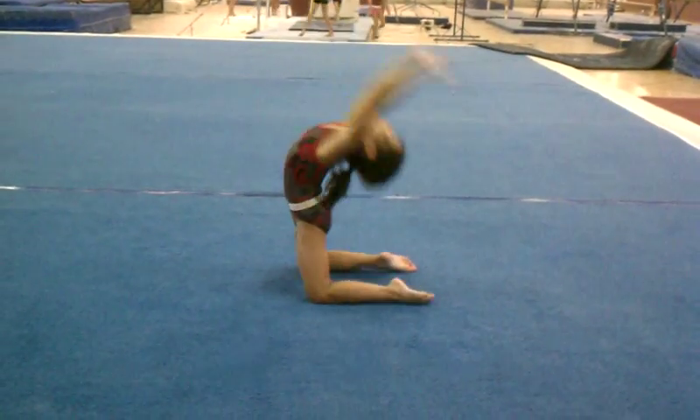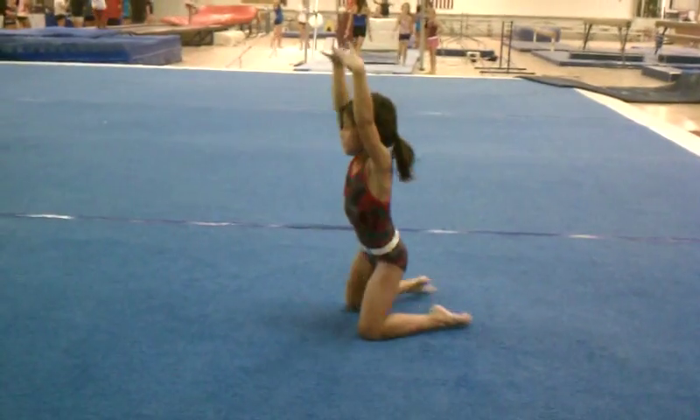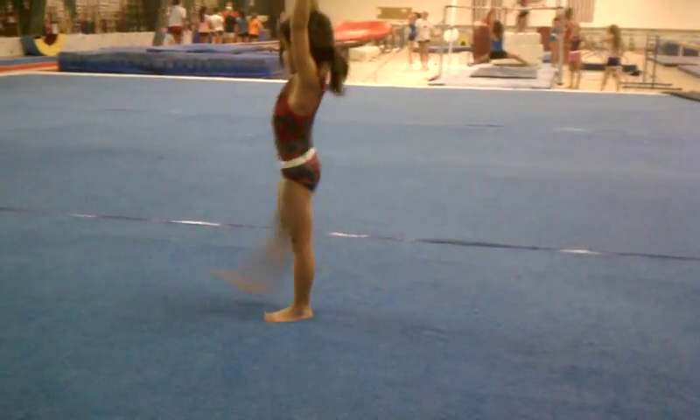Hands go down, hands come up, good foot, toe under, finish, squeeze your back leg, kick.